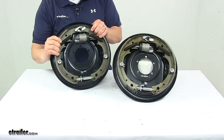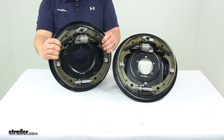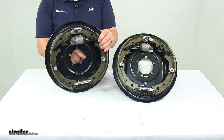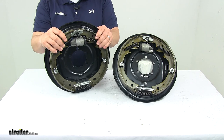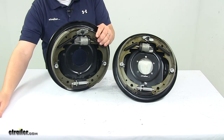This kit is designed to fit wheel sizes of fourteen and a half inches, fifteen inches, or sixteen inches. The mounting flange bolt pattern is a five-bolt design, and the center hole diameter is three and one quarter inches. This kit is designed for axles with a rating up to six thousand pounds. That's going to do it for today's look at the Titan hydraulic brake kit.